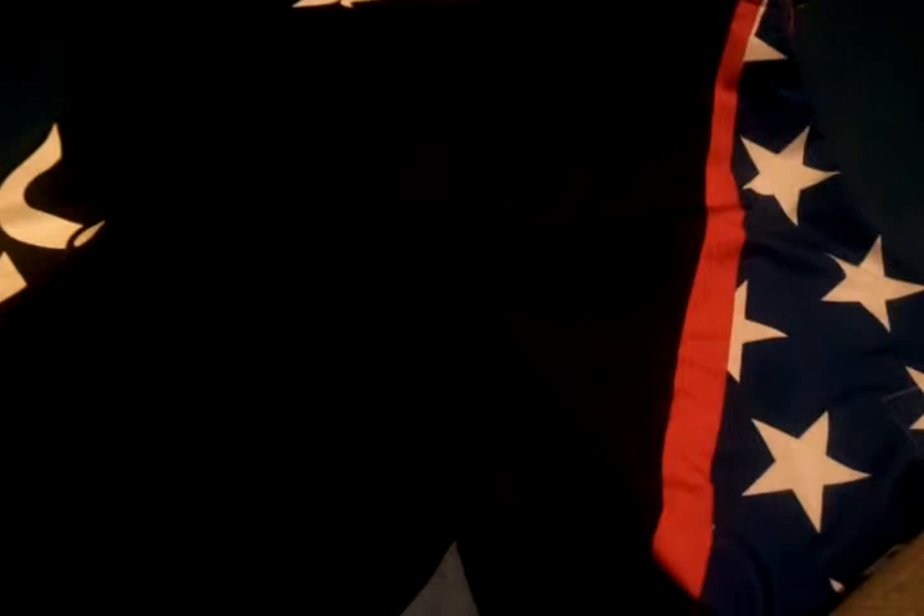Great for Muay Thai, grappling, stuff like that. One thing that's pretty cool about these shorts is it has a little pocket right here — on the tag inside it says it's meant for your mouth guard. So that's a pretty cool feature on these shorts.